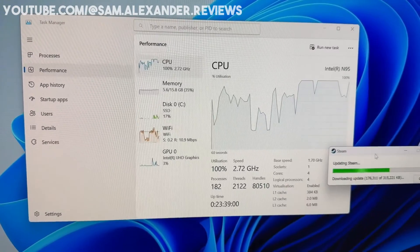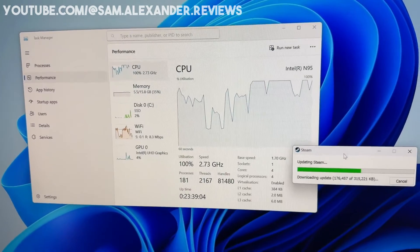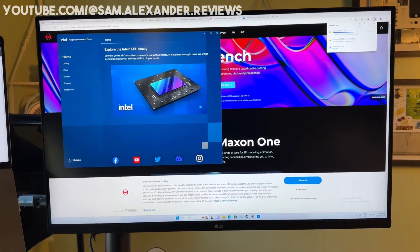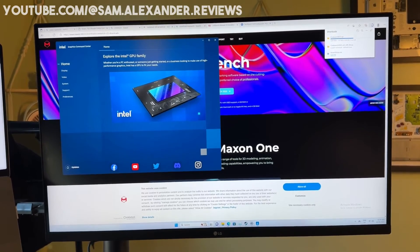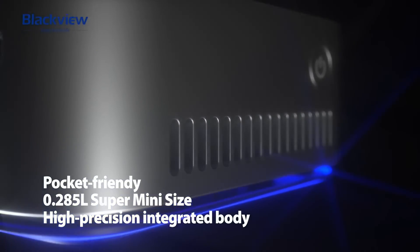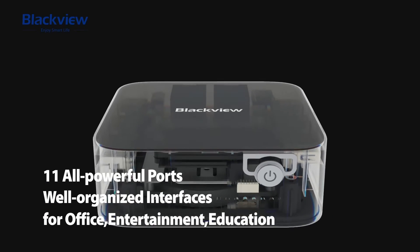Overall, if you're looking for a mini PC, you're probably looking for one for a specific reason, as these small PCs aren't designed to be used for everything. Most of these devices have mastered ordinary office tasks, web browsing, and video playback. The BlackVue MP80 is no exception, so we would recommend it to users looking for a mini PC that fits this criteria.